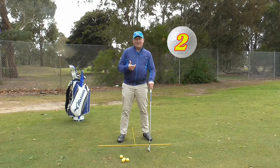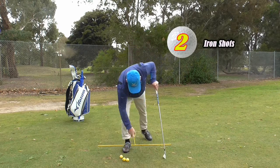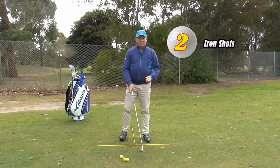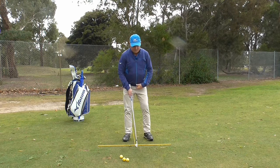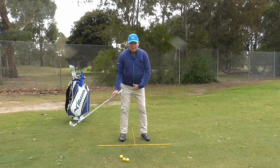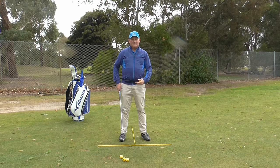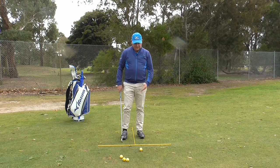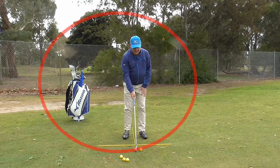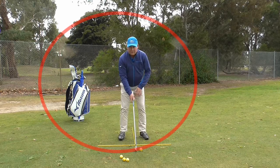So we are going to work out where the right ball position is. In the previous video about ball position for shots from the fairway, I spoke of the bottom of the arc — the bottom of the U — and that is where we should play the ball, halfway between our feet. So where is the right position for hitting an iron from the tee, say on a par 3?